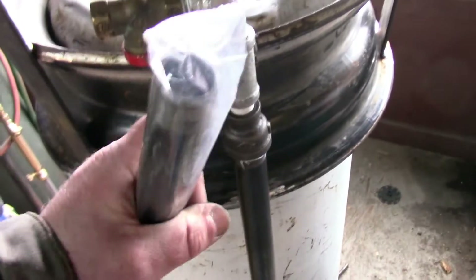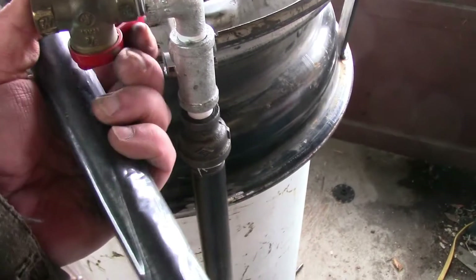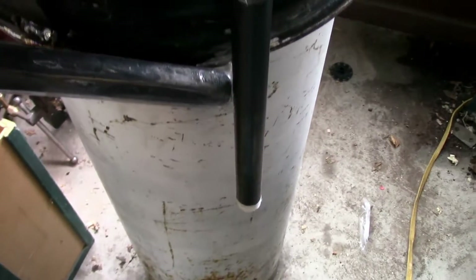We connect up right there, boom. And my drain valve so that we don't have a repeat of the process. This is going to be tack welded right there, and then I'll put a spacer and tack weld it down there.